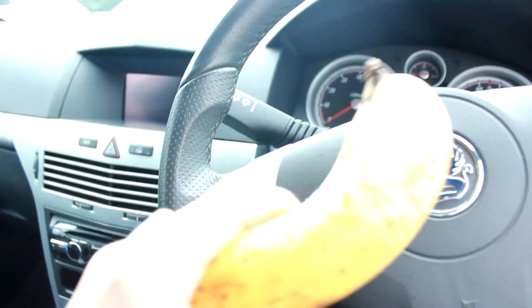Just to let you know what I've been eating on the way here — had myself some bananas.